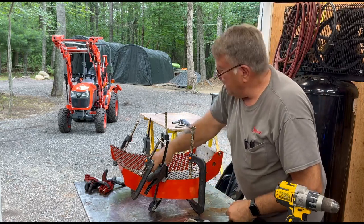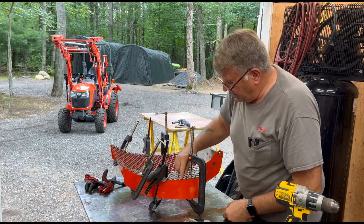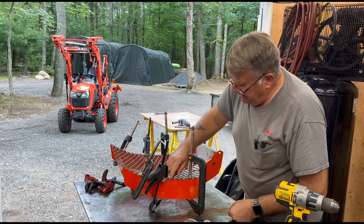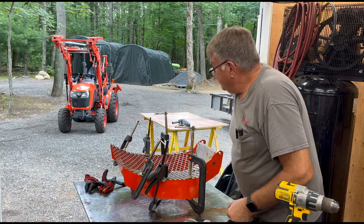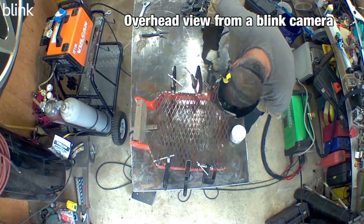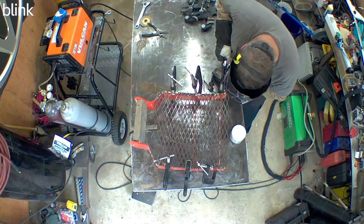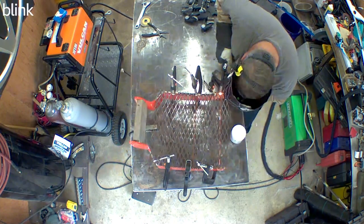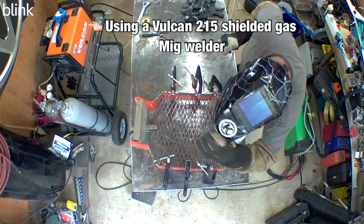Once I set up the MIG machine here, I'll be able to tack it and then move the clamps around. You want a nice tight fit so there are no gaps when welding. Here I'm doing multi-tacks along the expanded metal. The reason I'm doing that is I don't want to burn through any of the material.